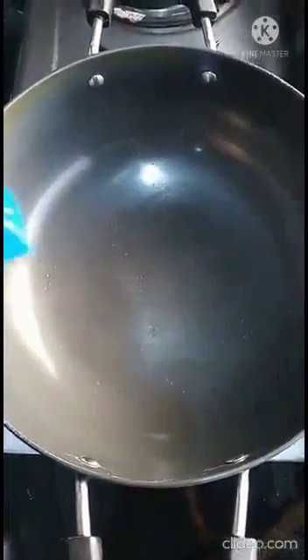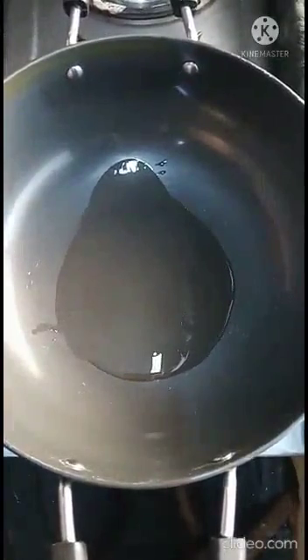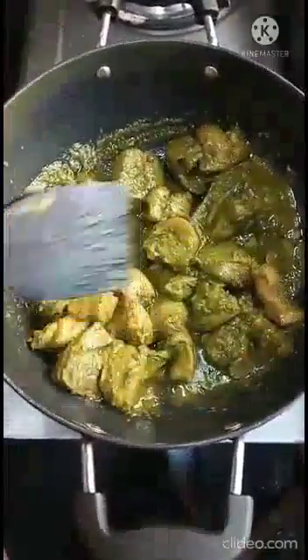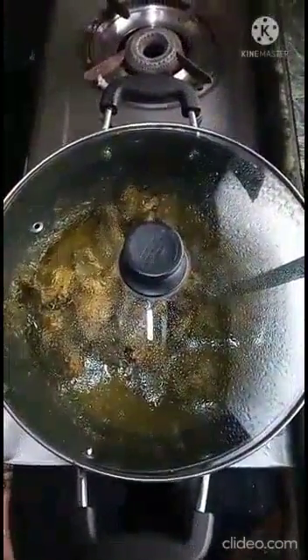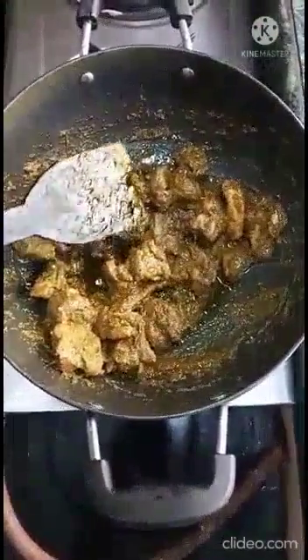Now the chicken is marinated. Heat a pan and add about 2 teaspoons of oil in it and let the oil heat for 1 minute. Now add the marinated chicken in it and stir the chicken. Cover it and let it cook for 10 minutes. Check and cover for 5 more minutes. Now our chicken is cooked completely, so it is ready to serve.